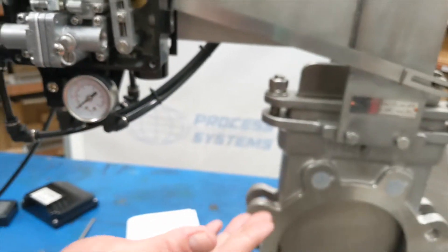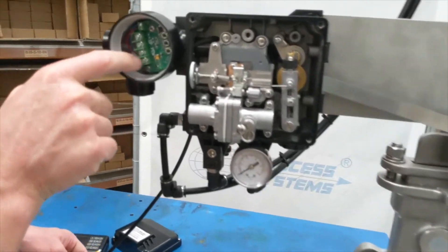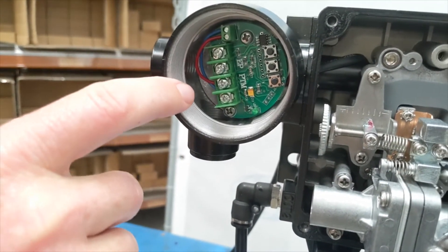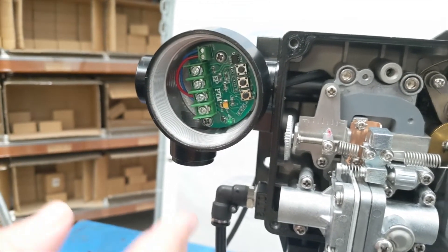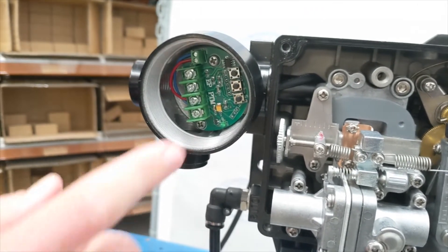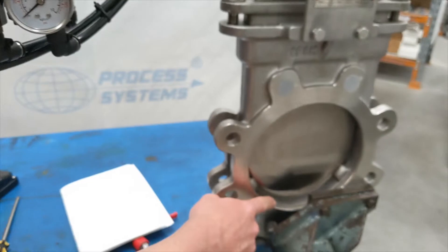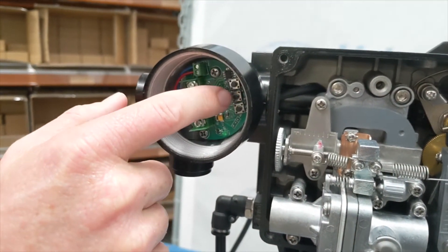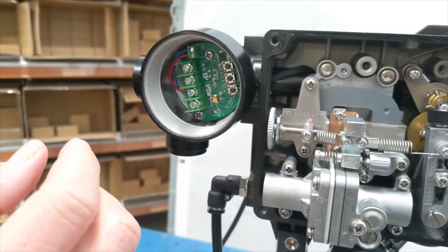Moving across to the board — the top two terminals are your input, your 4 to 20 milliamp input signal. You give it a setting between 4 and 20 milliamp and it will make the gate move up or down. At 12 milliamp, for example, it sits about halfway. The next two terminals — positive and negative — are your output. You also need to calibrate your output to match your input. If your input shows 4 milliamp fully closed but your output reads 5 or 6 milliamp, you adjust it using the plus, minus, and save buttons. We have manual instructions for those if needed.